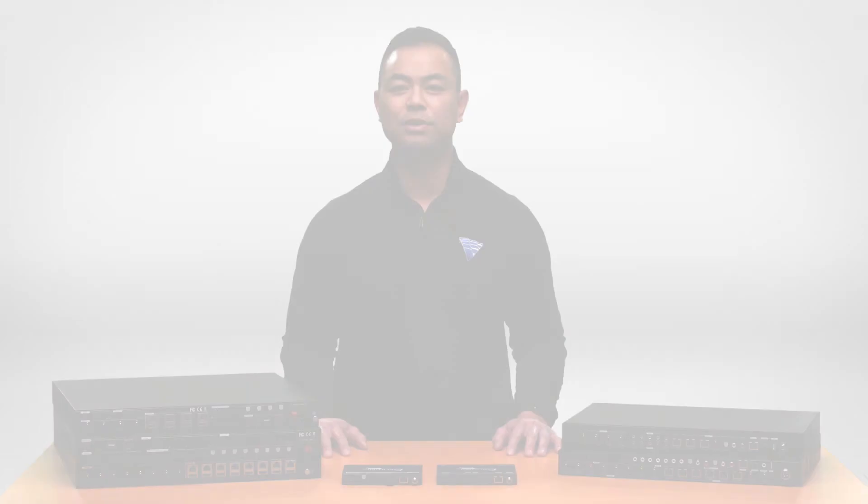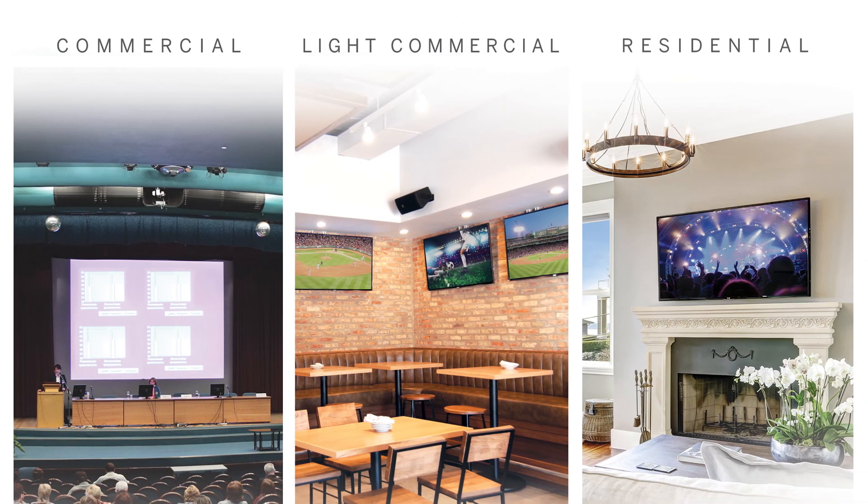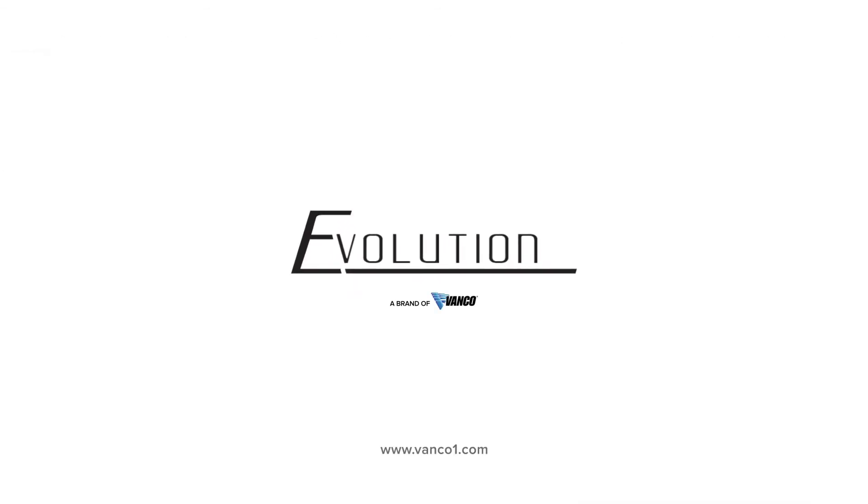Our new family of HDBase-T matrix units can be designed for any HDMI distribution application and are available now. For more information, visit us at VancoOne.com.